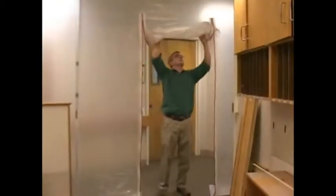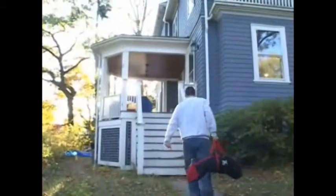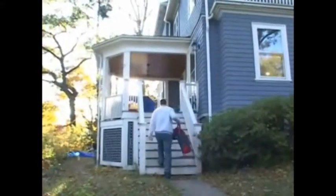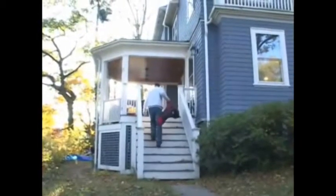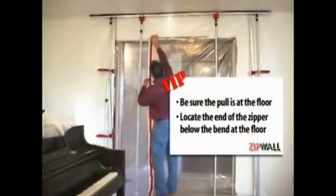Use the ZIP Wall heavy-duty zipper when you have a barrier that's going to be up for a while, if there will be a lot of traffic in and out, or if the worksite will get cold. This zipper stays on in temperatures below freezing. To install the zipper, unroll it and determine its placement.